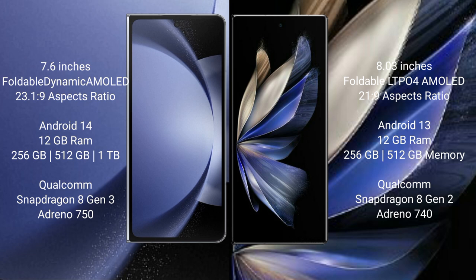Samsung Galaxy Z Fold 6 runs on the Android 14 operating system. Vivo X Fold 2 is based on Android 13.